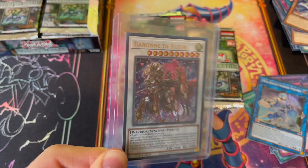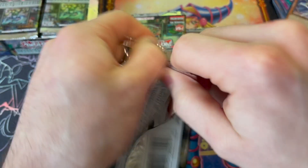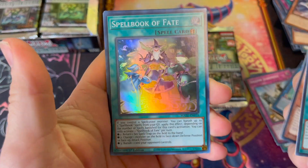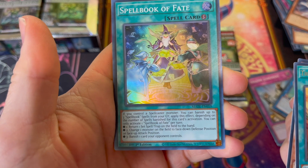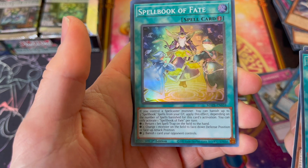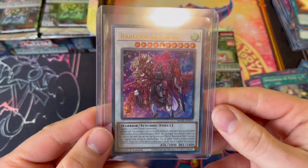Can we pull a Baron Collector's Rare? Guardian Chimera Collector's Rare? I'm not sure what the pull rate is on the Collector's Rares. Creepy Little Punk, Red Eyes, Spellbook of Fate — that's a pretty good card. If you control a Spellcaster monster, you can banish up to three Spellbook cards from your graveyard and apply effects depending on the number banished: return a spell or trap to hand, change a monster to face-down defense, or banish one card your opponent controls. Very solid card. What a good start.